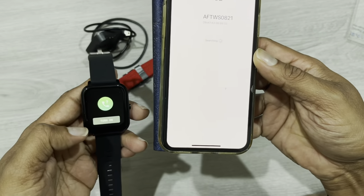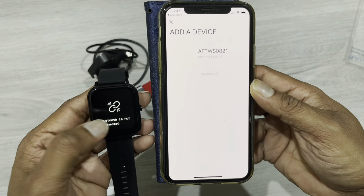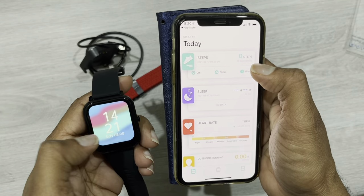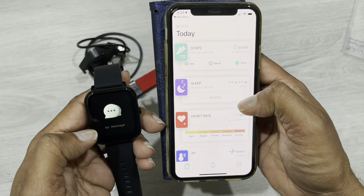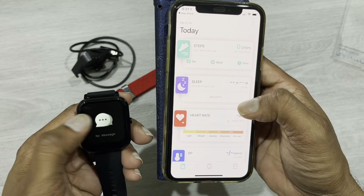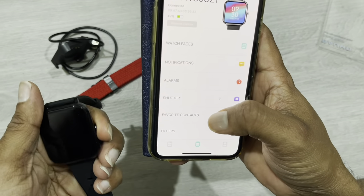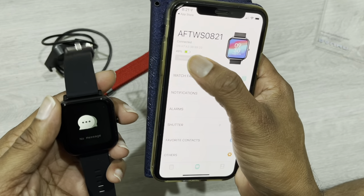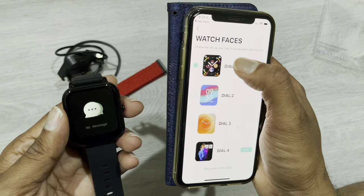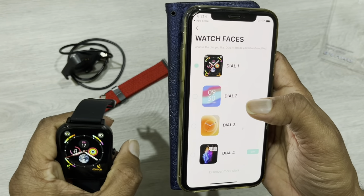It's searching for the device. Now it's connected. You can see the watch charge is showing 49%. You can change watch faces — I'm changing to this one. You can see it's already changed here. This is actually the iPhone-style watch face.